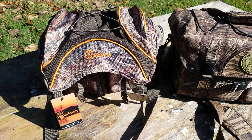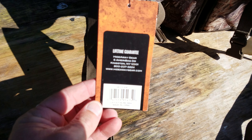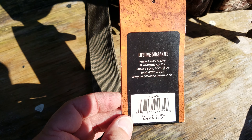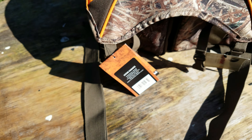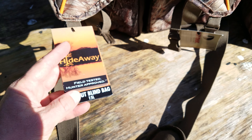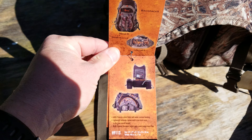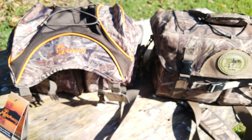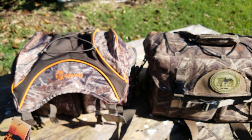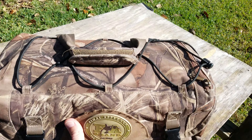I'm just going to do a quick video on the comparison of this Hideaway blind bag. The part number is H9113-938. It is a layout blind bag, really similar to the old Final Approach style that opens up. So here it is next to my Final Approach, the old style large layout blind bag. Let's do a little comparison video.